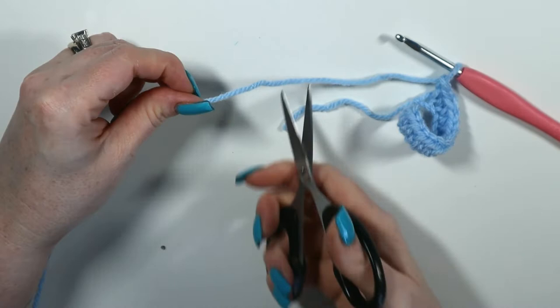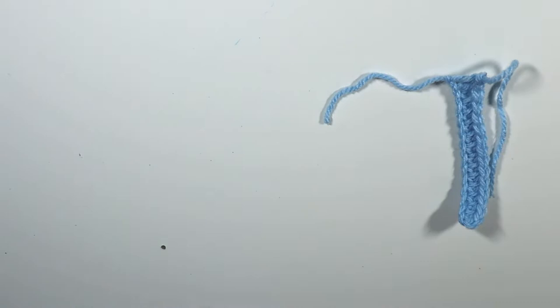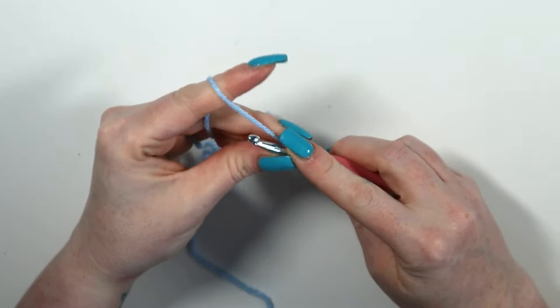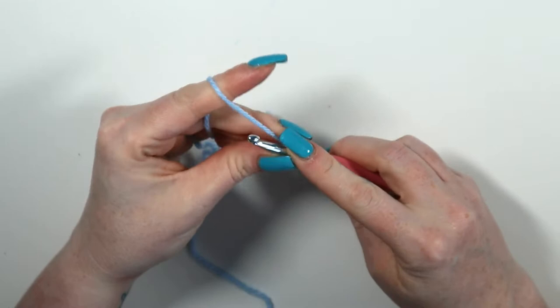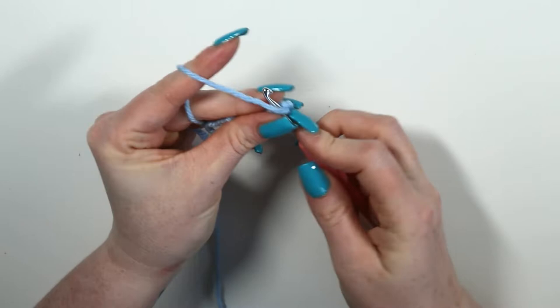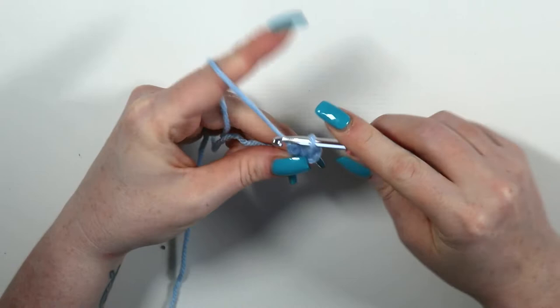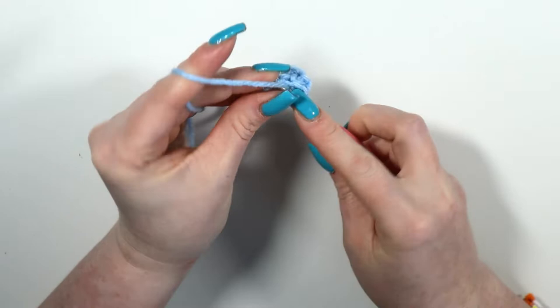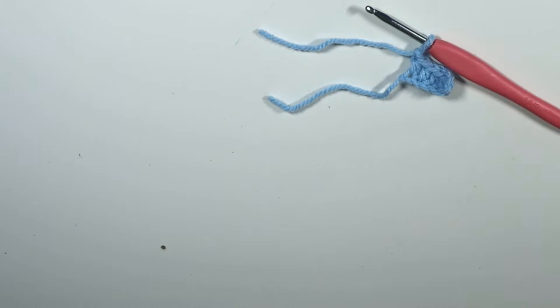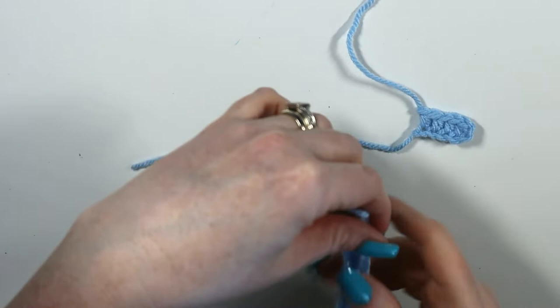Chain one, cut your yarn — that is the first leg of the H. You need to make two of these. Now for the center of the H, slip knot onto hook and chain 6. From the third chain from hook, half double crochet 4. Chain one and cut the yarn. Now we have all three parts: two long legs and the middle section.